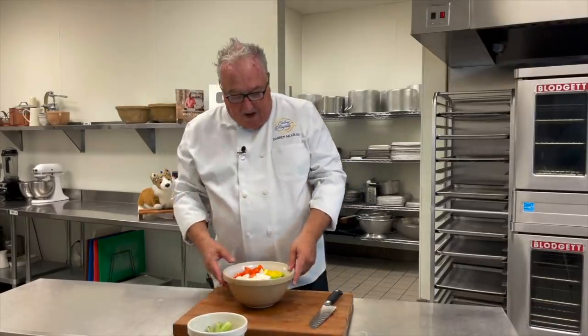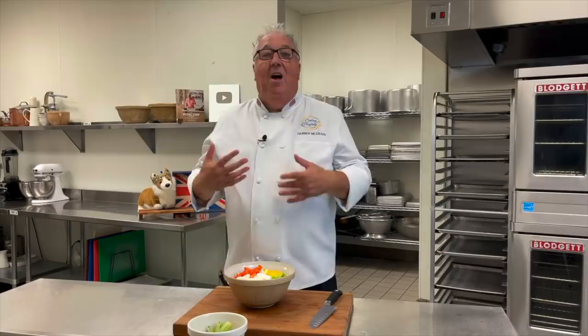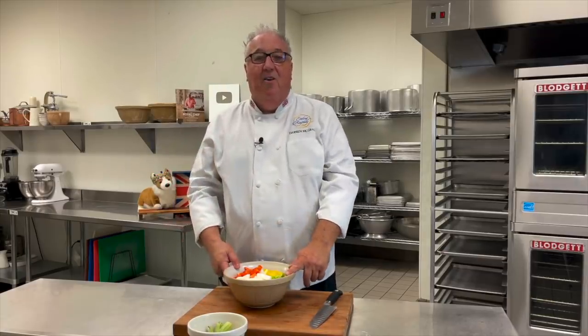In modern times, the mixture of the celery, the bell peppers, and the onion became known as the holy trinity — the holy trinity of southern cooking.